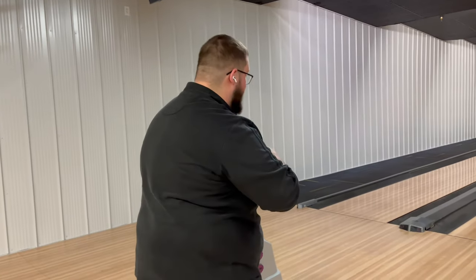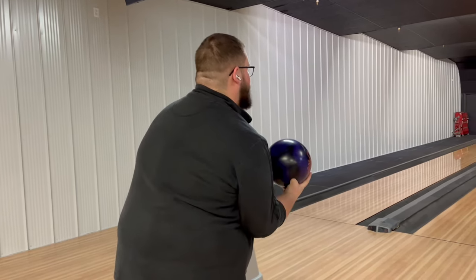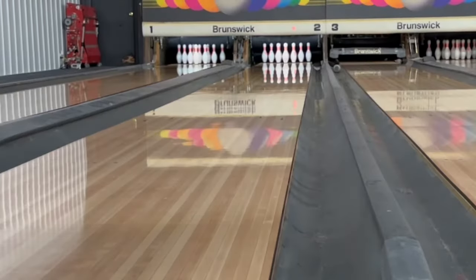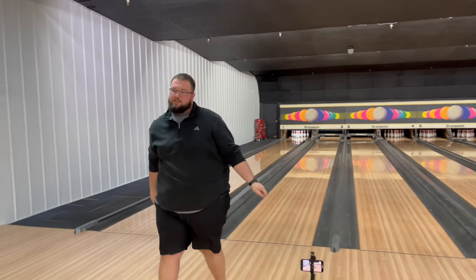Still going to stay on 25, going to try to hit 17. That shot was on 17 and still struck. So on house shot you've got margin with this ball — you don't have to be perfect. This ball is going to be one where you can really just let it go on house shot.